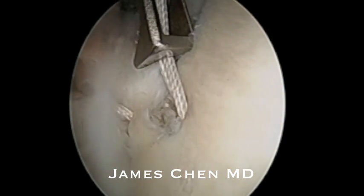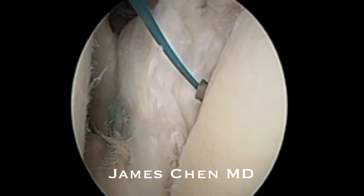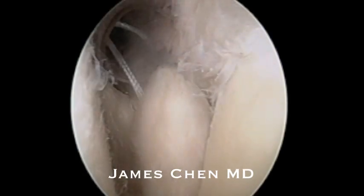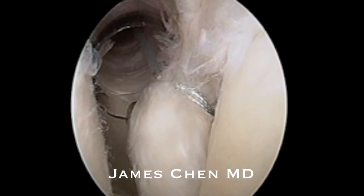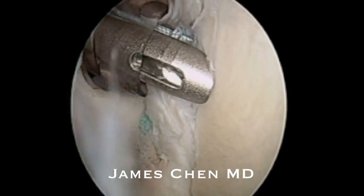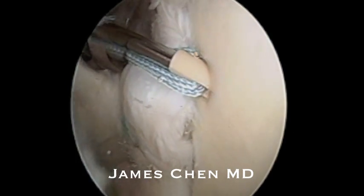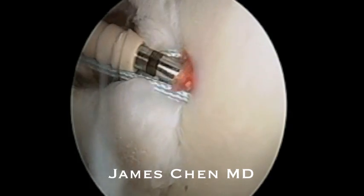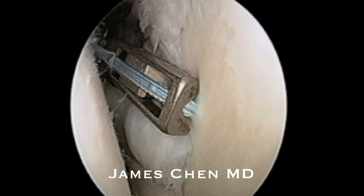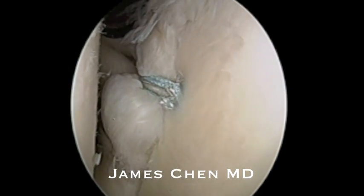I then cut the suture and then pass one more suture through the anterior labrum, pass a racking hitch suture, drill another pilot hole and then impact the push lock. I cut the residual suture and then inspect the repair and you see it is a robust repair of the labrum.